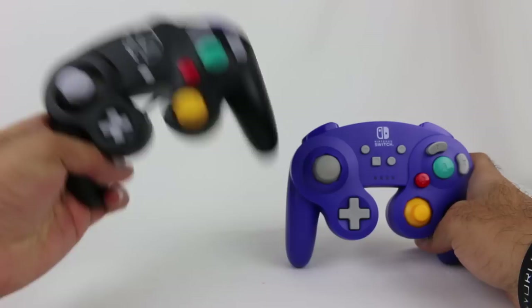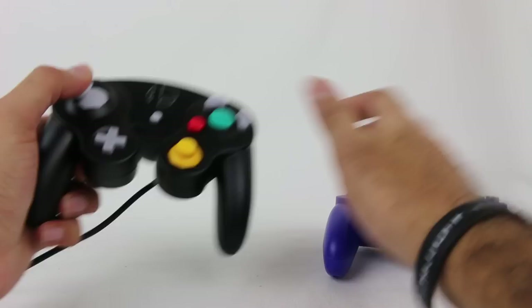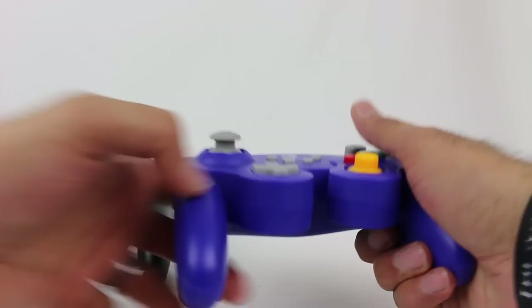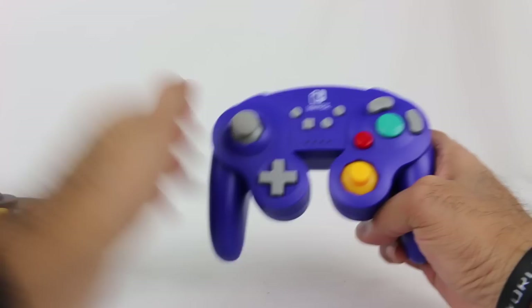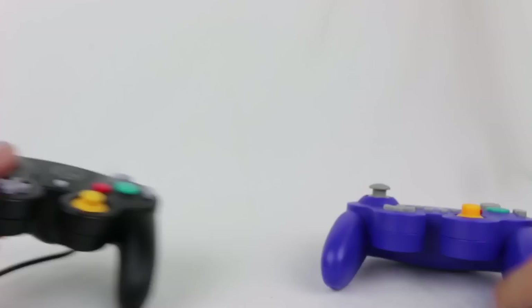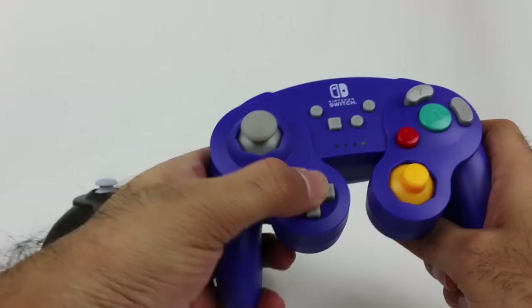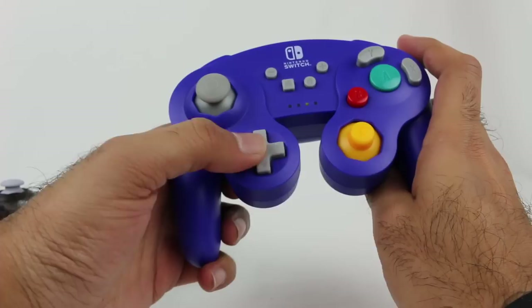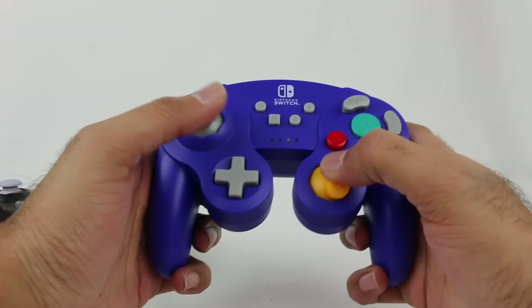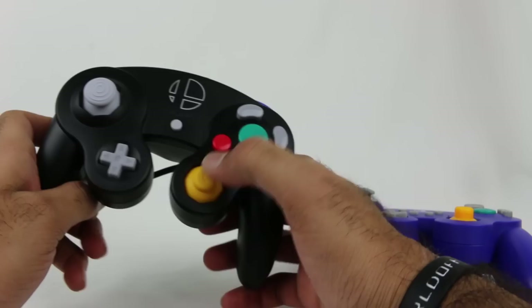Comparison-wise, with the actual GameCube controller on the left and this third-party one on the right: the control stick looks and feels slightly different — it's not quite as grippy from the top, the lines are a little less defined, so slightly less grip, but very minor. The D-pad is larger on this one compared to the standard GameCube D-pad. It's maybe slightly mushier, but it does click on the sides. The C-stick feels about the same, maybe slightly less rubbery from the top. The buttons feel the same overall.